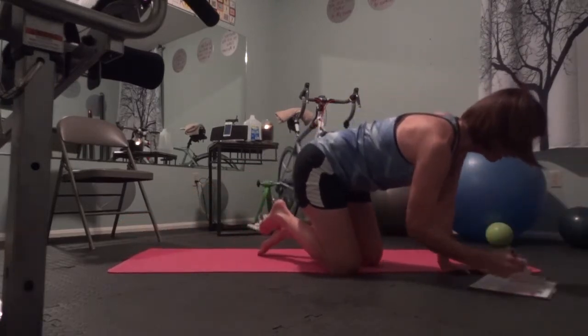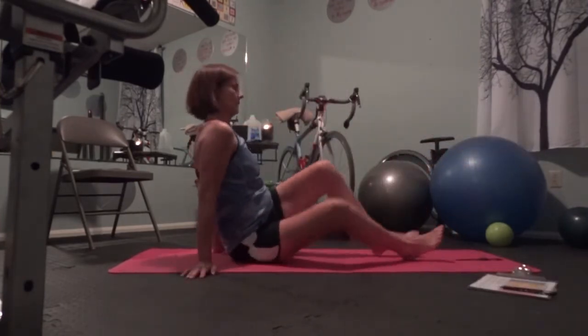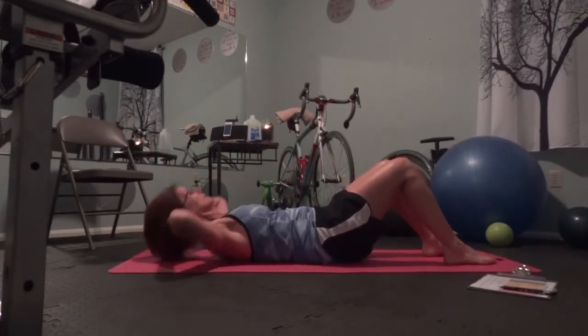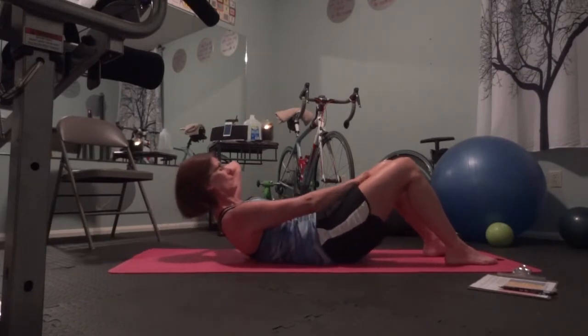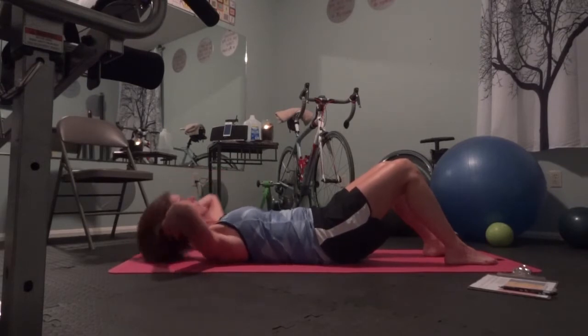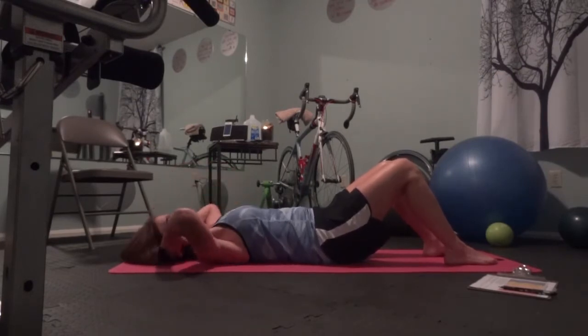Go away, kitty. All right, that's done. Basic abdominal curl. And lift. Three, four... four, three, two, one. Rest.